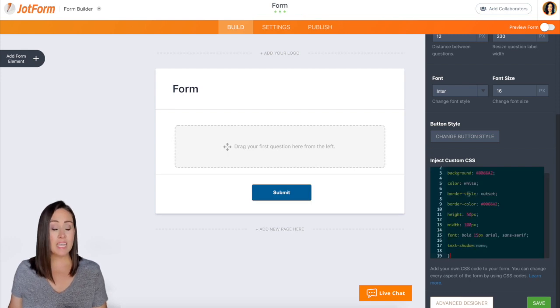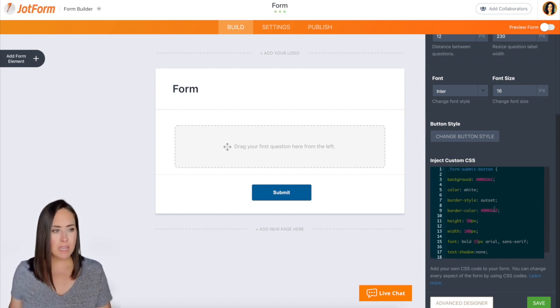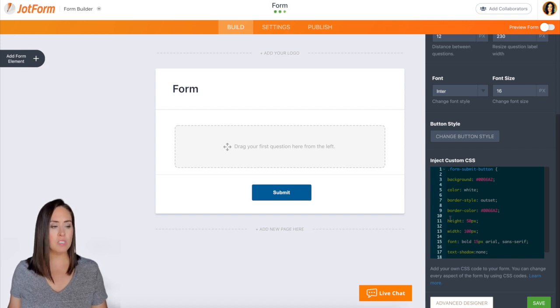Now we can see that the submit button changed — the font changed, the color changed, the size changed. And you can see through here we have the background, the color, the border style, the height, the width. You can come in here and change these however you want.